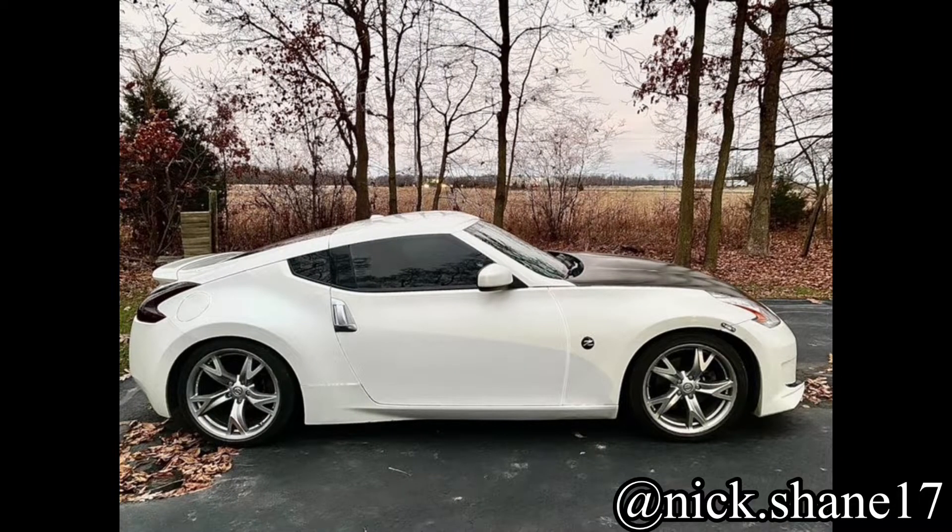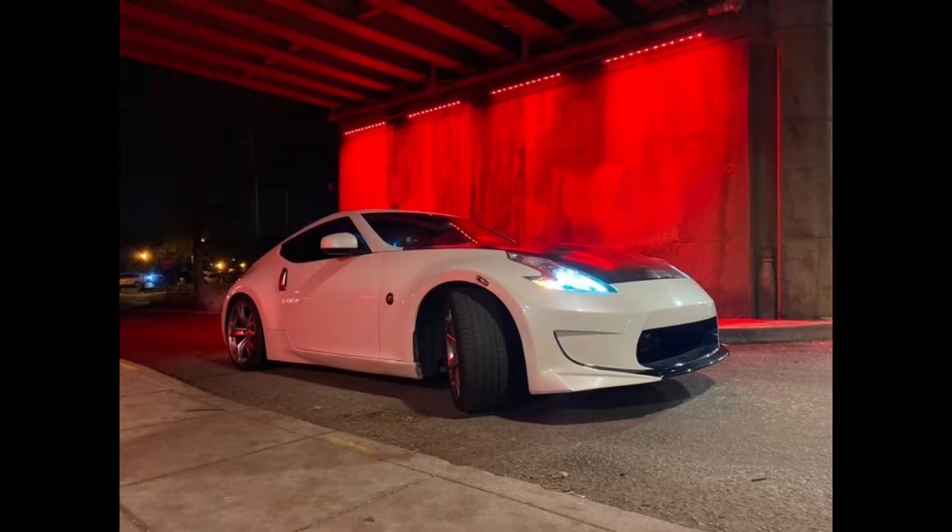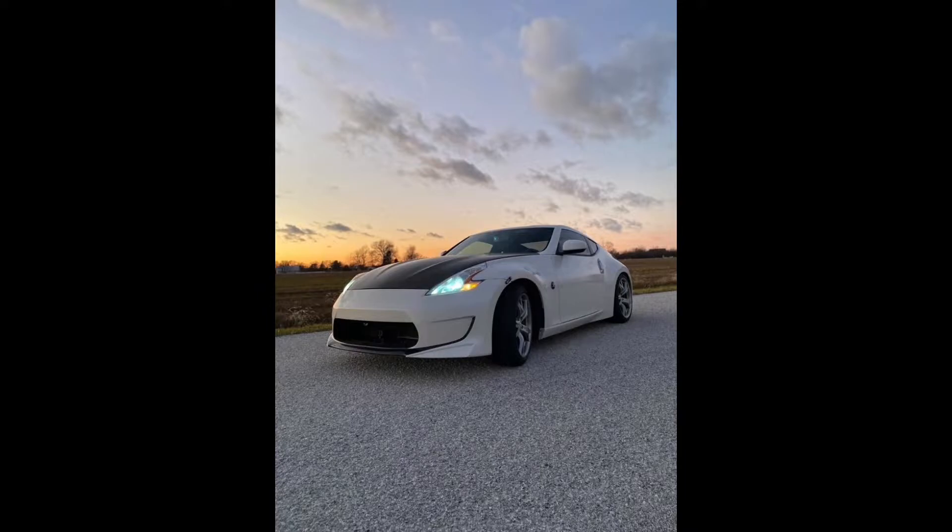Next up we got Nick Shane at Nick.Shane17 on Instagram. He has a 2010 370Z with a carbon fiber hood, 19-inch raised wheels, cold air intake, aftermarket exhaust, lowered an inch in the rear. Also, that's not a stock 370Z bumper — why didn't you mention that? You also tinted your taillights and have tinted windows. Come on man, you're selling yourself short. You've got to include everything in the build list.